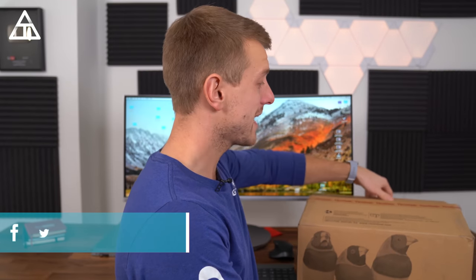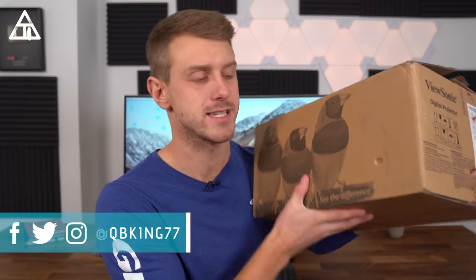Hey everyone, Tim Schofield here. Today we are going to unbox the ViewSonic PX700HD projector. I will go over to my family room, set it up, and check it out on a completely blank wall. This is a 1080p projector from ViewSonic with 3500 lumens. I'll also be hooking up my Xbox to it because there's a low input latency mode, so you get very little input lag when gaming. There's also a SuperColor technology from ViewSonic for a wide color gamut, so we'll be checking that out and showing off some videos.